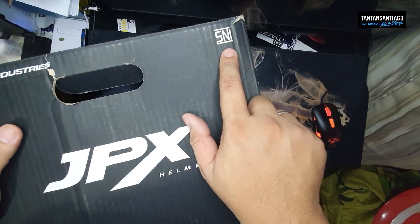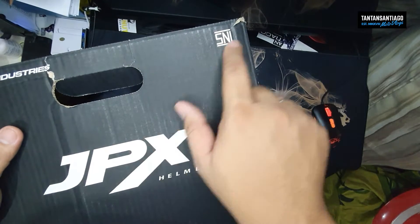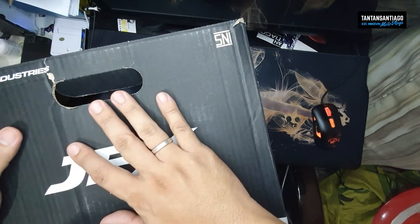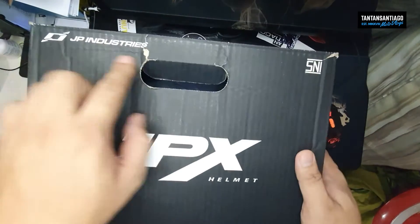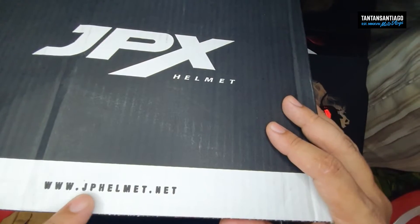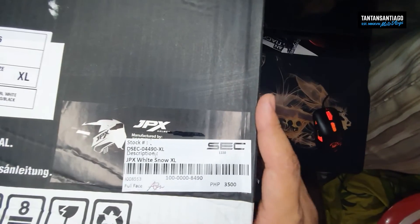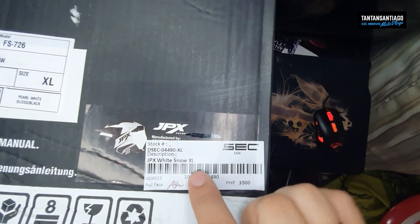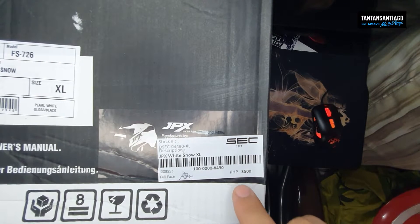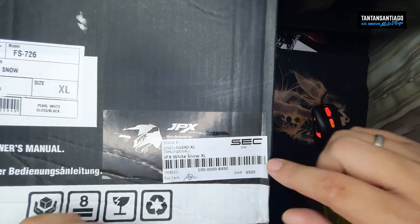May kita mo itong print na to mostly sa mga production parts. For example, sa gulong ng Honda, sa mags ng Honda — may kita mo nyo, meron print ang SNI. Sa ibang helmets na galing Indonesia, meron din yan. Ayan yung website, yan yung gumawa — manufacturer JP Industries. JPHelmet.net pala, hindi pala .com. To give you a glimpse of what's inside — ayan yung itsura nya. Again, this came from Sek; this is around 3,500 pesos, depende kung saan kayo bibili. Pwede kayo dumiretso sa Sek Tondo or sa mga resellers.